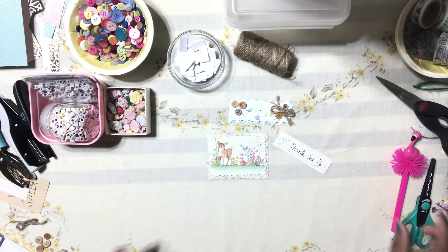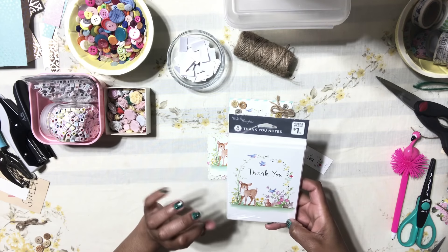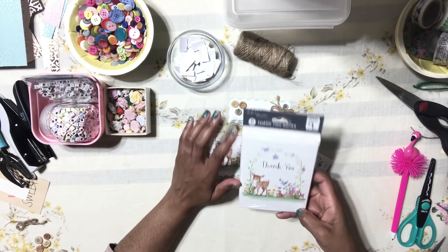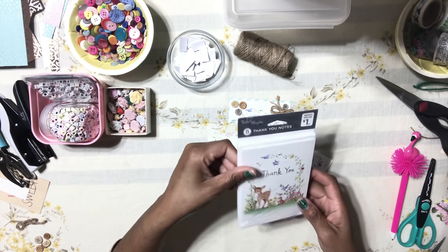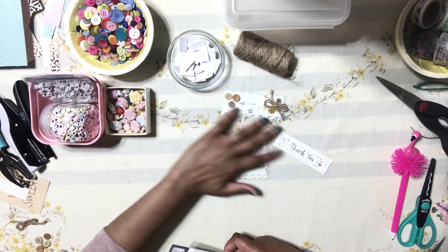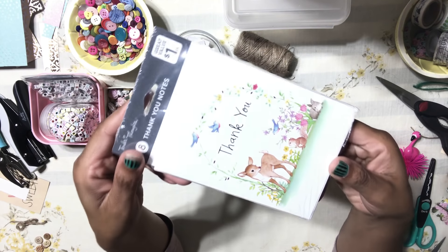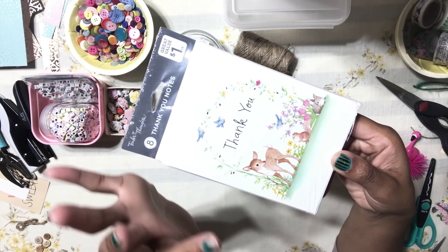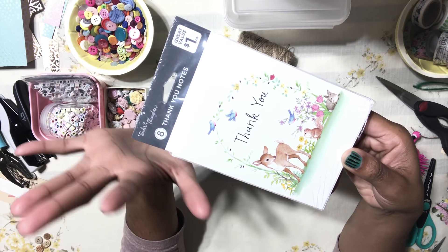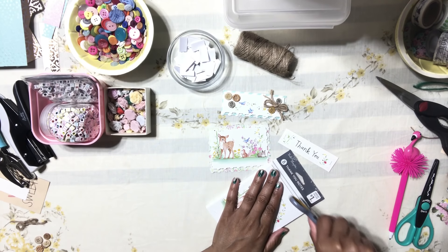Hello honey bunnies, welcome back, it's me Jenny. I have another video for you guys from Dollar Tree supplies. This is by far my favorite video ever. I enjoy making these embellishments so much, and I want to show you guys how to create these embellishments with only one note card — we're going to create three embellishments with one note card. The note card we're going to use is this adorable deer note card I got from Dollar Tree — I love this little deer, it's so cute.